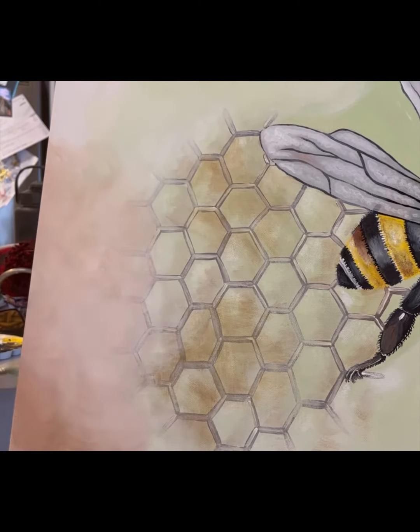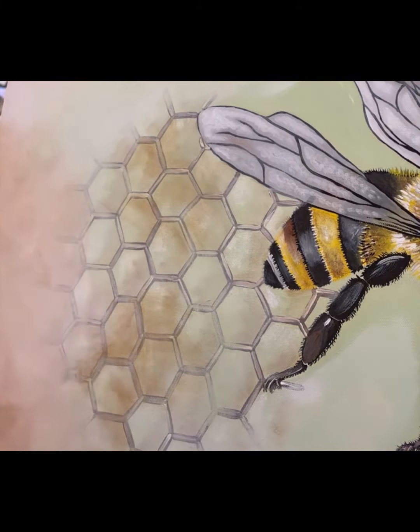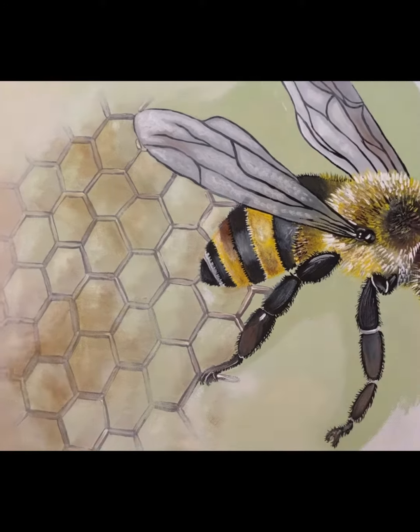Now I'm doing around the outline of the background and doing different shapes throughout the entire painting. And that's it for part two.